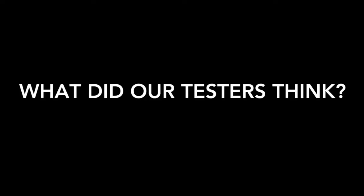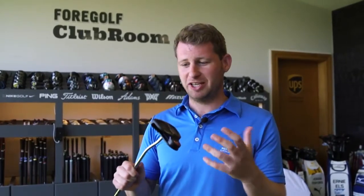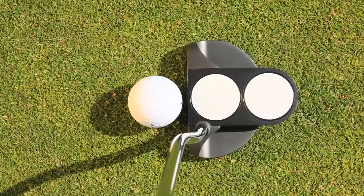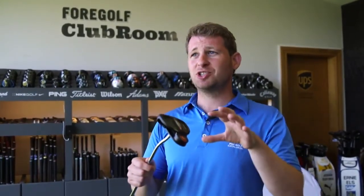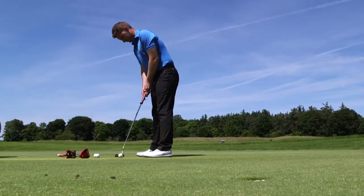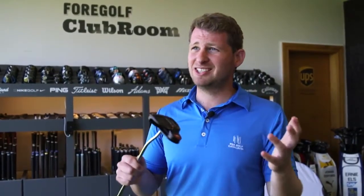It doesn't get any more iconic as an alignment aid than the two ball putter. It burst onto the scene — Dave Pelz's design many years ago; he coaches Phil Mickelson — and it still stands the test of time today. I found it a bit strange when I put it down behind the ball, as I hadn't used one for a while and I'm used to these new fang-and-wing mallet designs. But it was nice to have that familiarity. The big story is the microhinges — a little extra energy into the ball gives more feel and in theory more topspin, and the data absolutely reflected that.